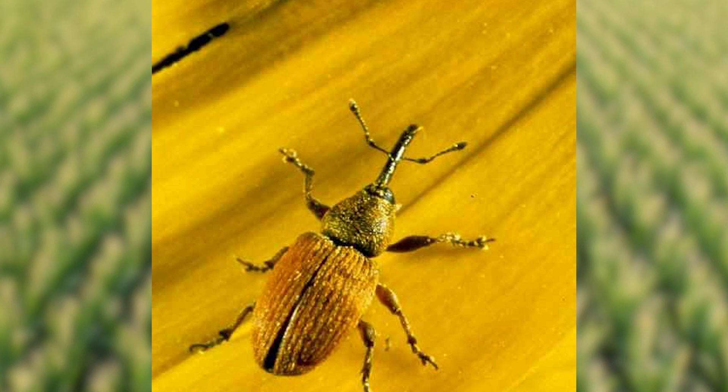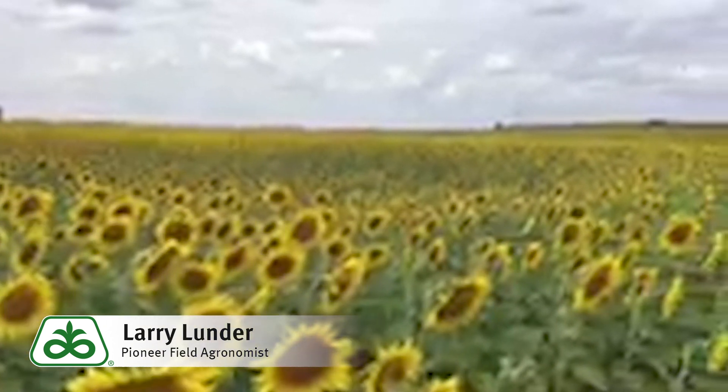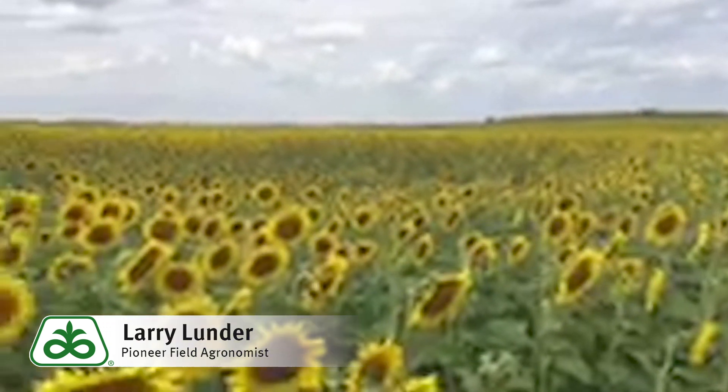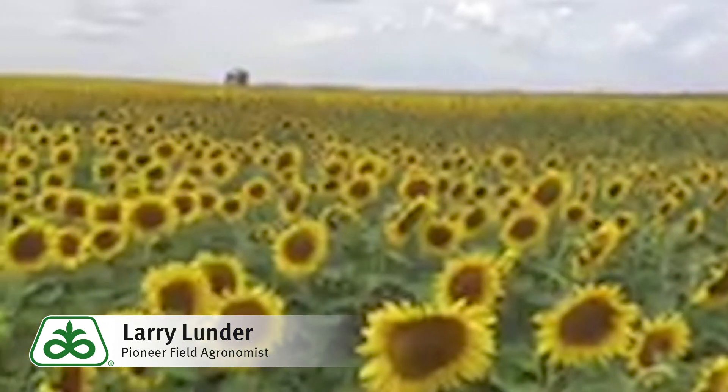The threshold — we're in a field that happens to be oil sunflowers. The threshold is four to six. You would want to do several spots within the field and look at treatment when you exceed that; split it in half, and at five or greater in your spots, you'd want to make a treatment.